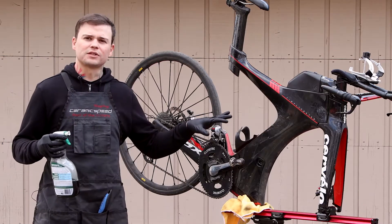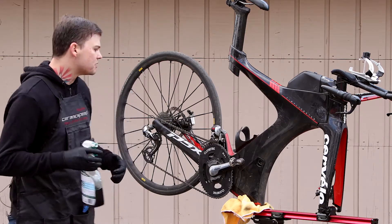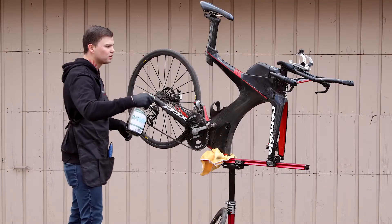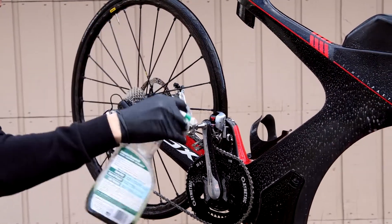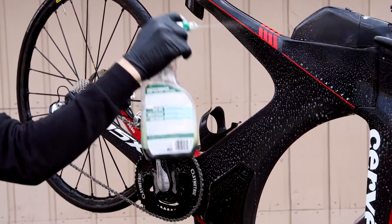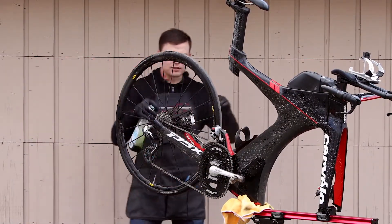With the bike in the stand, the first thing I'll do is use Simple Green. This is mixed 50-50, so go ahead and start by spraying the whole bike down — get the cassette, the chain, the chain rings, basically everything.